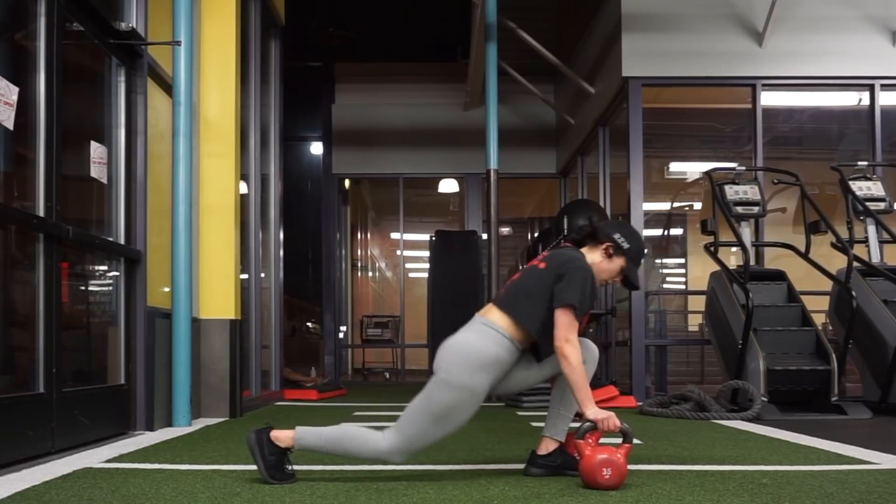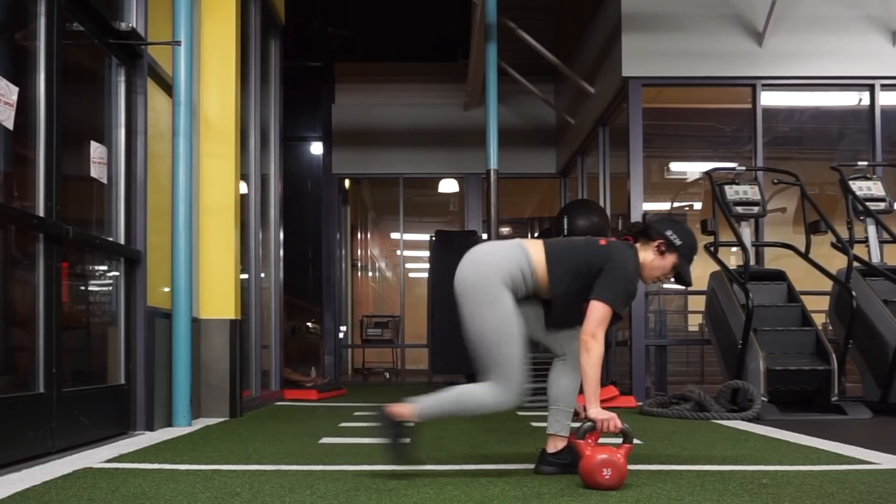That's it for this circuit! I hope you guys enjoyed this video. If you have any questions, feel free to ask me in the comments, and the full workout will also be listed in the description.